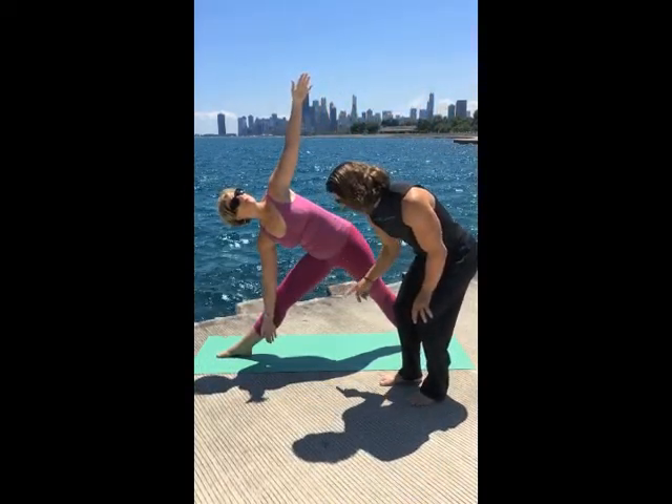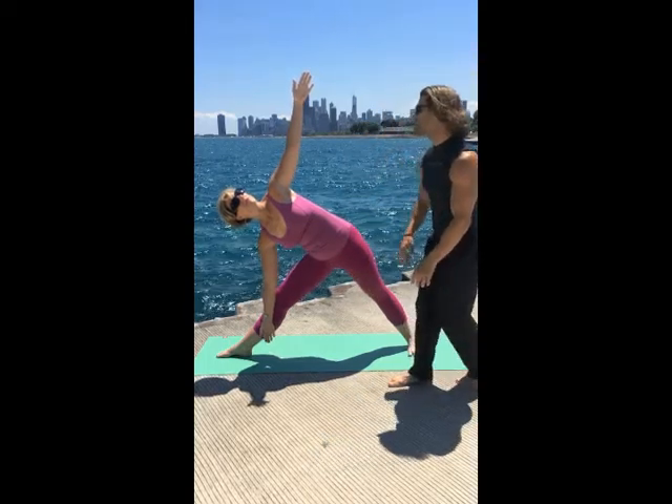For triangle pose, you'll inhale straight in that front leg and exhale reaching, hips go back, while that Elvis pelvis is tipping up. Now see what's happening — a triangle is created here, and a triangle is created there.